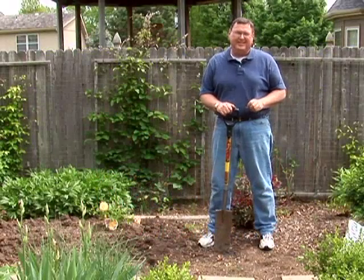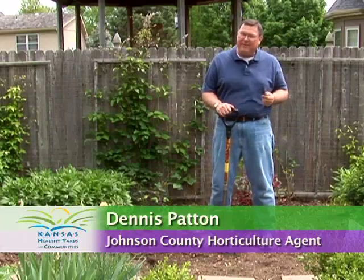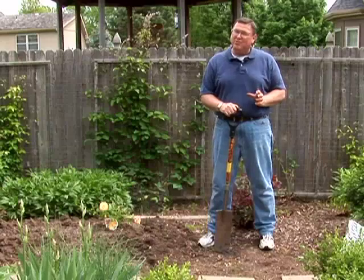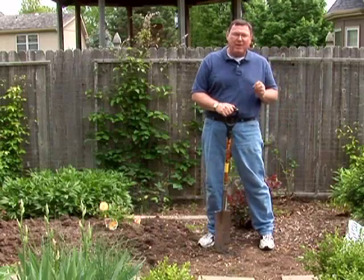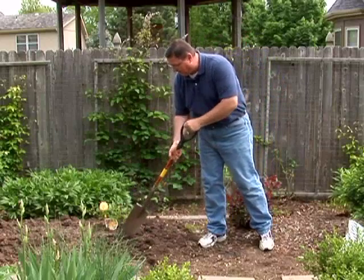One of the problems with Kansas soils is they tend to be very heavy in clay, but we don't always talk about the benefits of our Kansas soils — and that is they're very nutritious. So all we need to do is provide a little organic matter and we can turn those hard, yucky soils into lush soils that will grow great bounty in the garden.